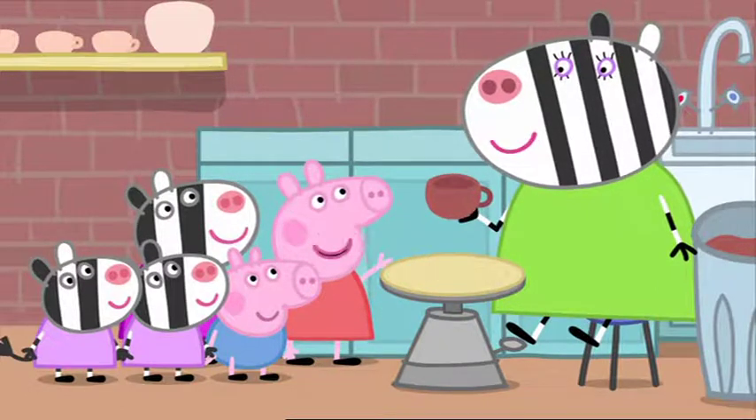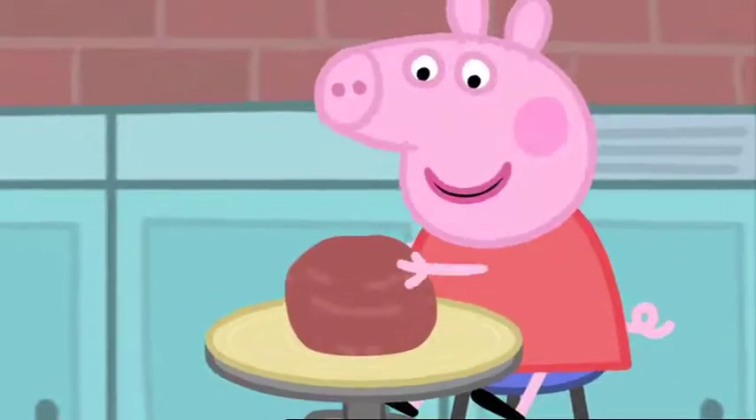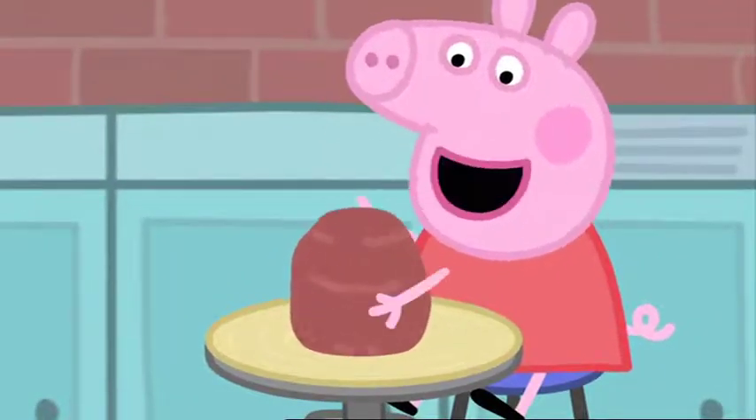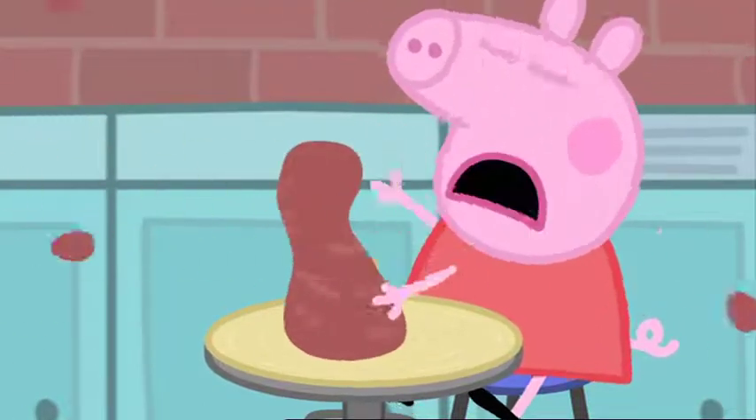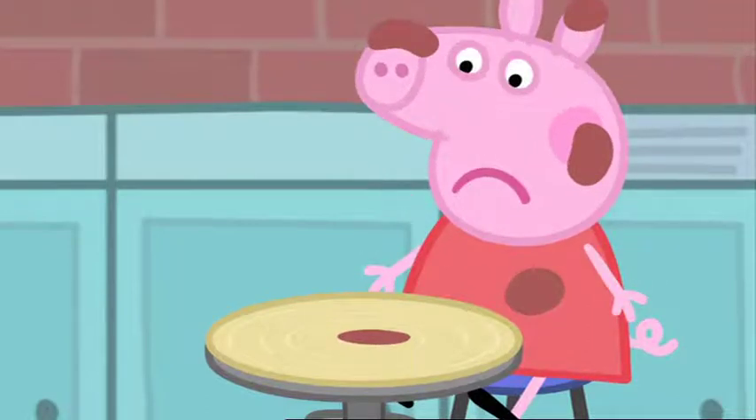Would you like to try? Yes, please. It's all slimy. It's all gone wrong. Making a cup on a potter's wheel is not easy.